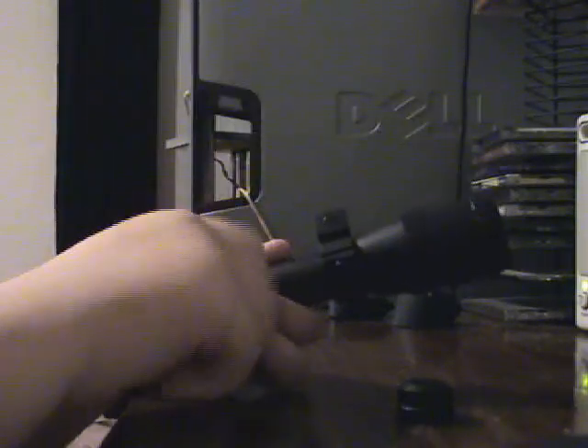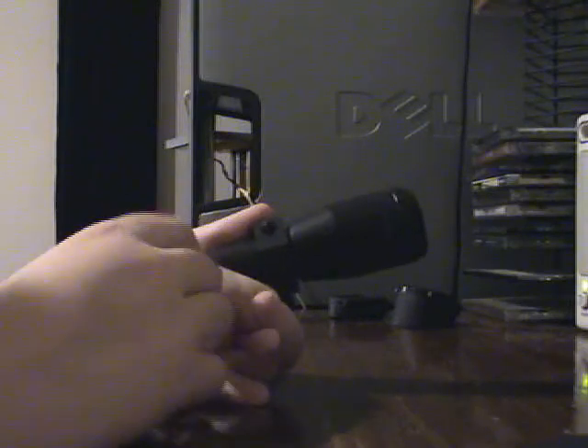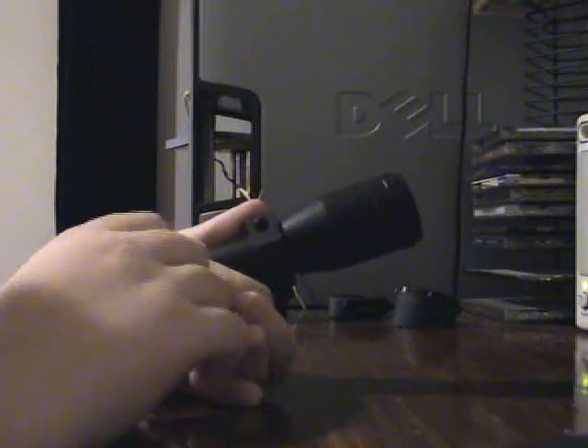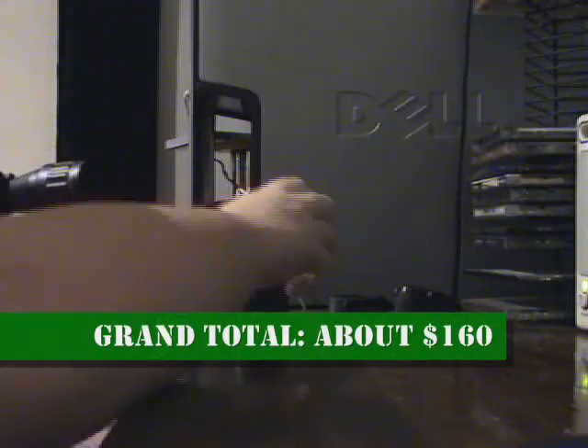The scope is $50 depending on where you get it. I got the gun and the scope off of Shorty USA for my birthday, and it came out to a grand total of $160, I think.